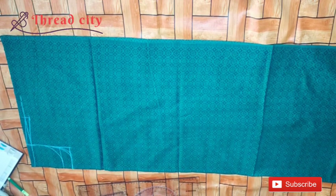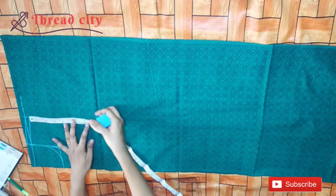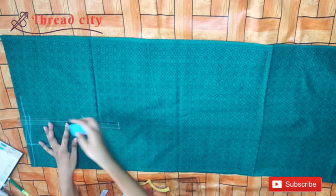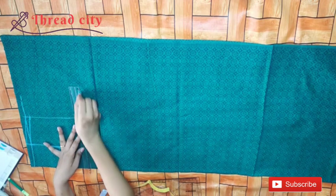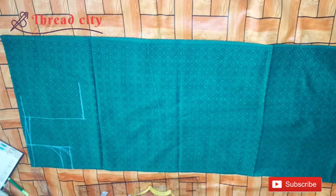We will mark the cross piece and use the cut piece. We will mark the armhole. This point is an L shape. We will mark the chest. The chest is 36 inches.